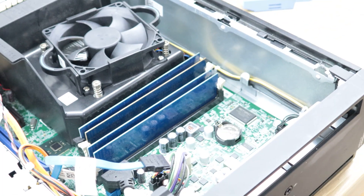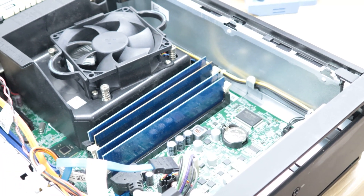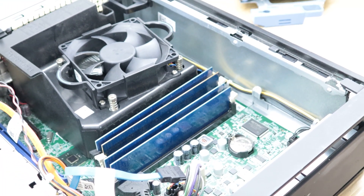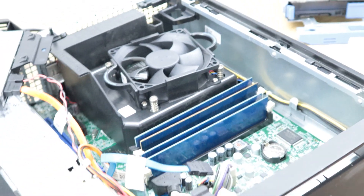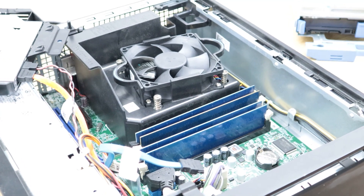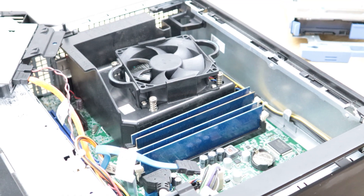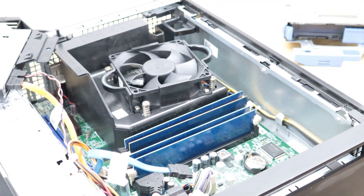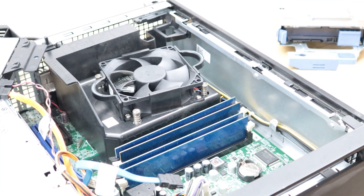If you receive this computer for the first time, during transit one of the memory sticks might have moved out of its slot. Or if you already own the Dell, one of the memory sticks might not be working. The best way to check is to take them out one by one and put each back in.